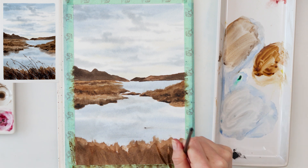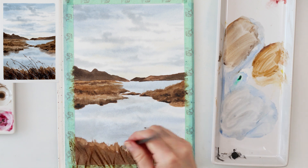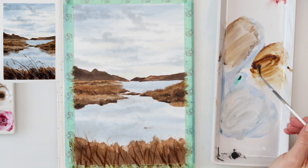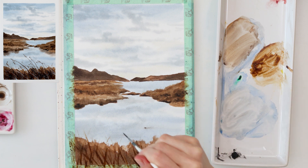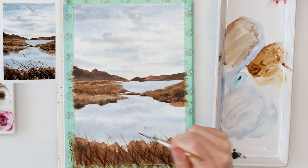Now I'm using a smaller round brush with not a lot of water, using a mix of Mars brown and burnt sienna to add stems and grasses in the part of the land nearest to us.